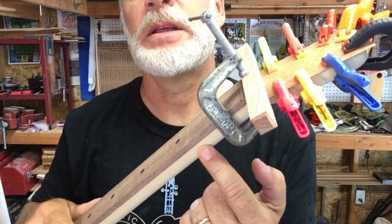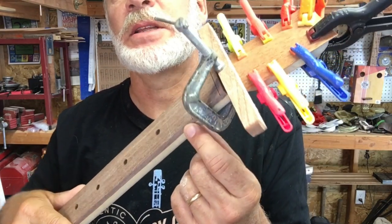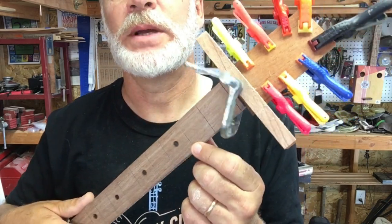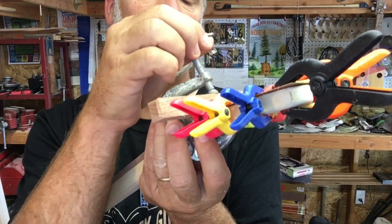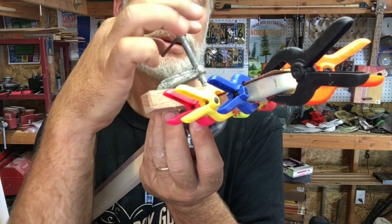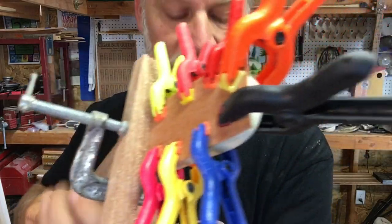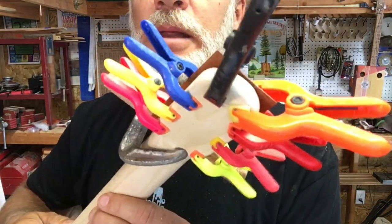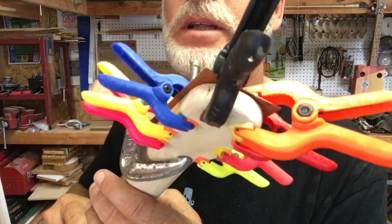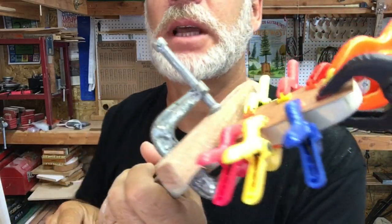Some people do the scarves underneath the fretboard, which is good too to disguise the fact that it's a scarf joint. But then the problem is you have to level it so you don't get any bumps, so both ways are good — I've done it both ways, there's no right or wrong. I figured since I had some veneer at my disposal I might as well try adding it. Once it dries I'll just take a file and file it down and match the curve I already have going on here.